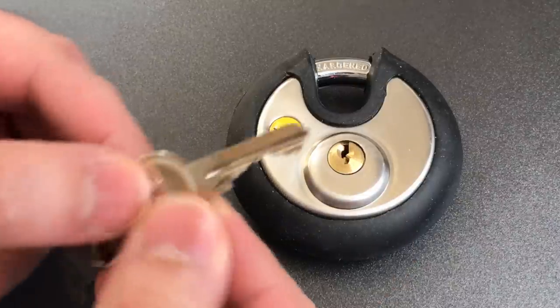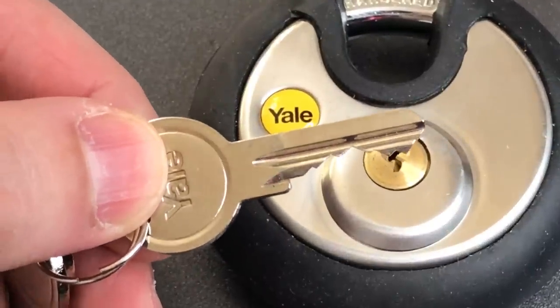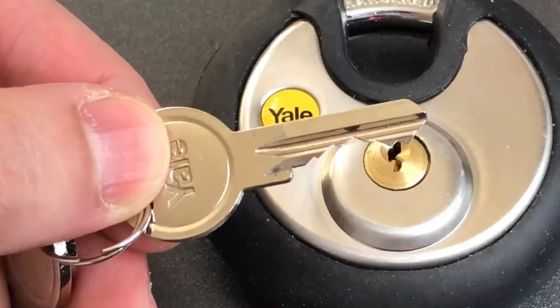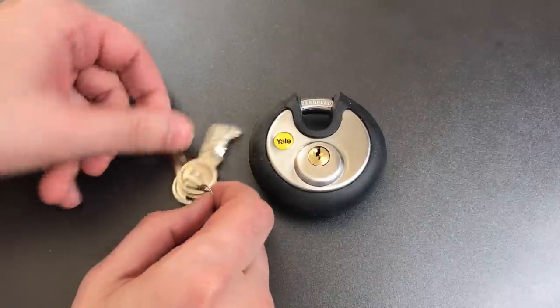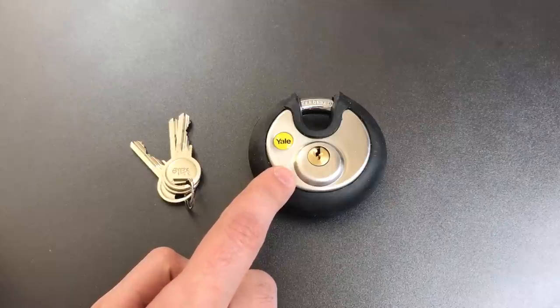If we take a look at the key, we can see that it appears to have a 5-pin core, and this particular one seems to have above-average bitting. So what we're going to do today is see what it takes to pick into this lock, and there are four aspects of this lock that make it trickier than you might think to open.